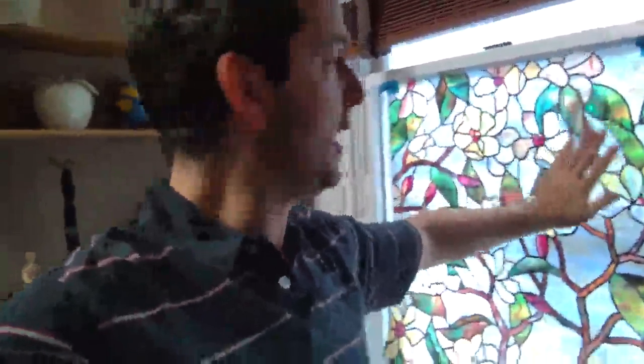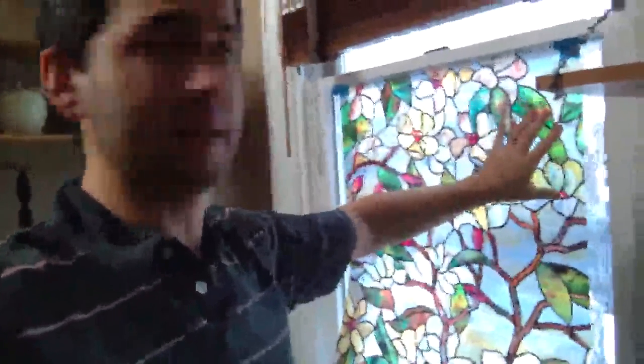I am in the process of installing this ArtScape window film and it's going on pretty well. I have some experience installing Gila window film, which is a huge pain in the butt. This is a similar process but hasn't been as much of a pain — maybe that's because I have that prior experience.